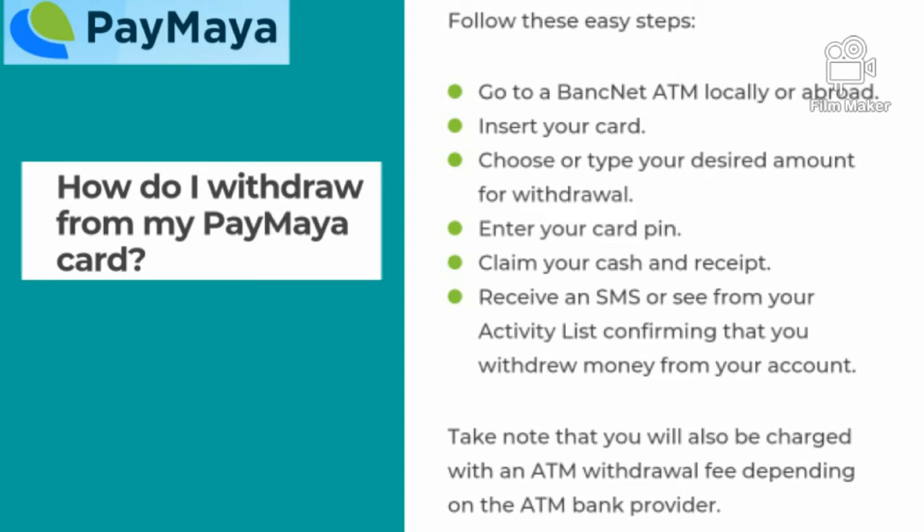You will receive an SMS or a notification from your activity list confirming that you have withdrawn money from your account. Take note that you will also be charged an ATM withdrawal fee depending on the ATM bank provider.